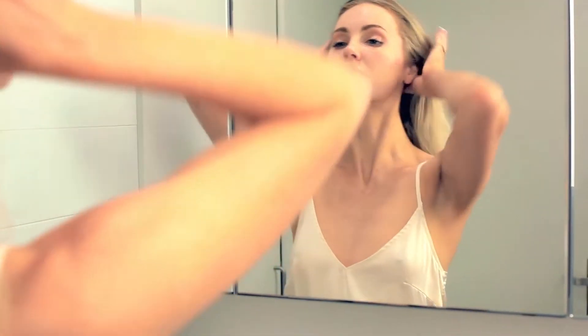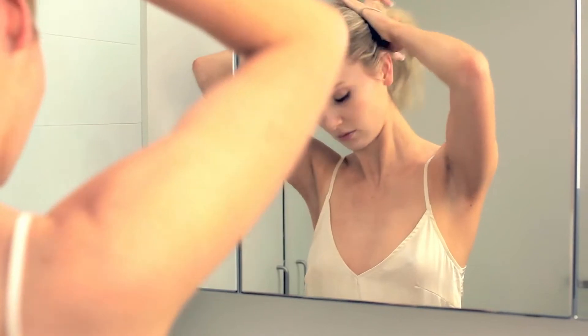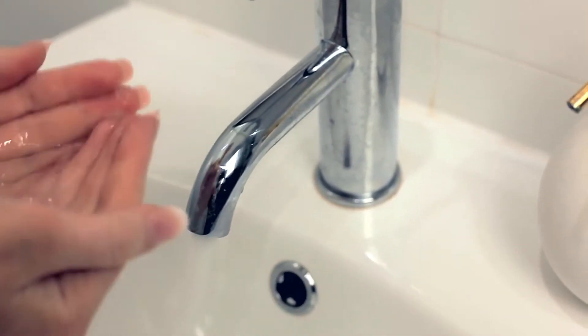The Uplifting Cleanser is a gentle cleanser that restores harmony to your skin. It provides essential moisture, regulates oil production and minimises pores.